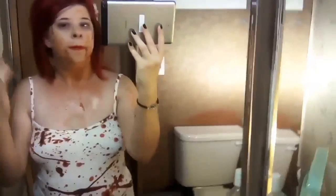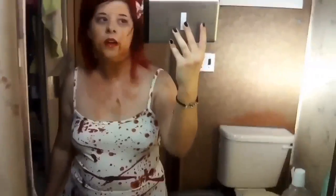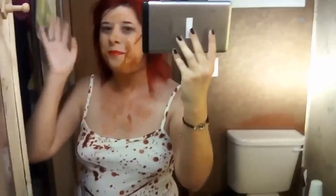This is my killer cutie costume idea. If you like this video, please give it a like, comment, share, and subscribe. I'll talk to you guys all next time. Bye, everyone.